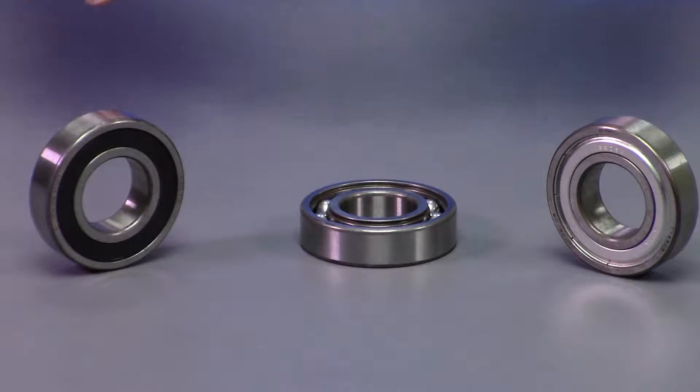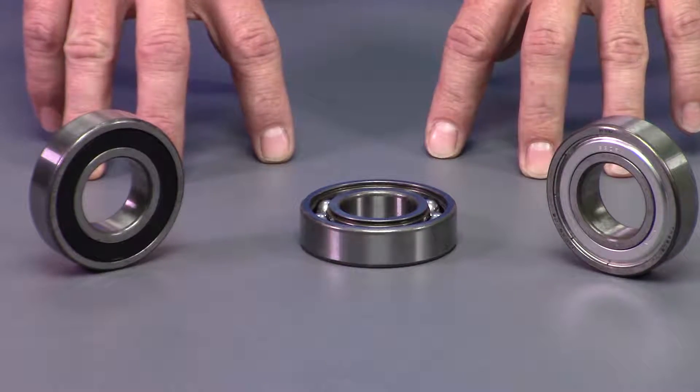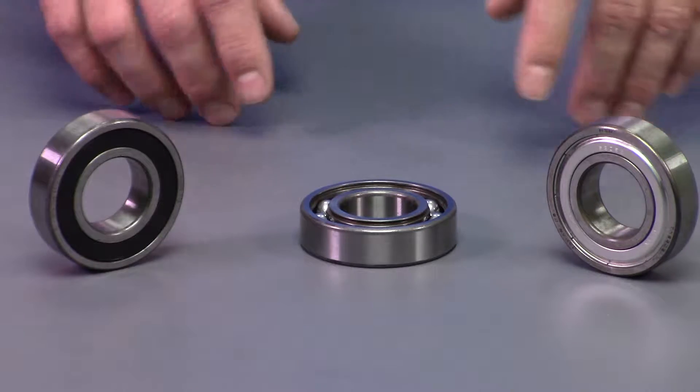Hi, I'm Rob with Precision Zone, and today we're going to talk about bearings. These three bearings are typical ones that you're going to find in motors: open, shielded, and sealed.